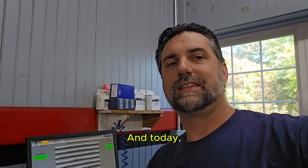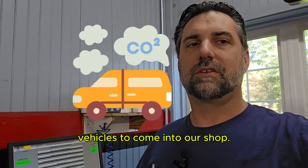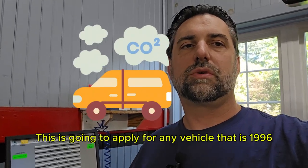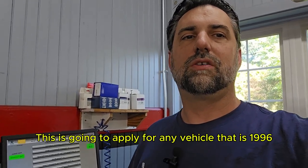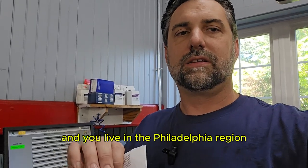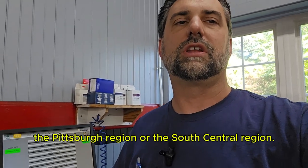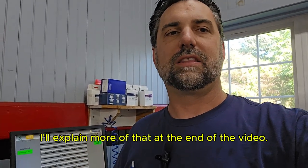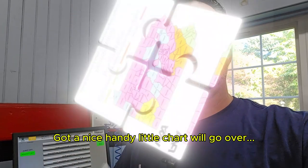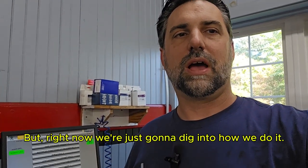Tom here from King's Auto Repair, and today I want to go over how we do an emissions inspection on vehicles that come into our shop. This is going to apply for any vehicle that is 1996 and newer, and you live in the Philadelphia region, the Pittsburgh region, or the South Central region. I'll explain more of that at the end of the video, but right now we're just going to dig into how we do it.